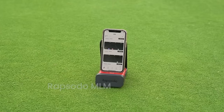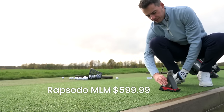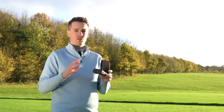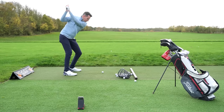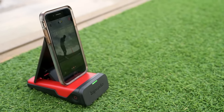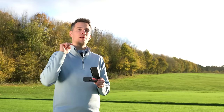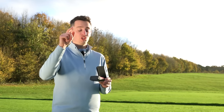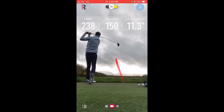Next up we have the Rapsodo Mobile Launch Monitor, which comes in just under $600 and works in conjunction with your phone, which sits in a little slot to track ball flight and give you all the numbers you need. I really like the app — it's easy to use and you can align the orientation very easily. What I really like is that it will video your swing, and it uses that camera to record your swing and impart a shot tracer on your shots. That shot tracer has been pretty accurate in terms of reflecting draws, fades, pulls, and pushes.